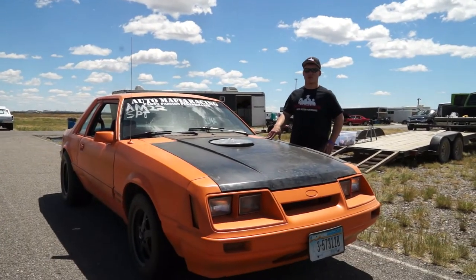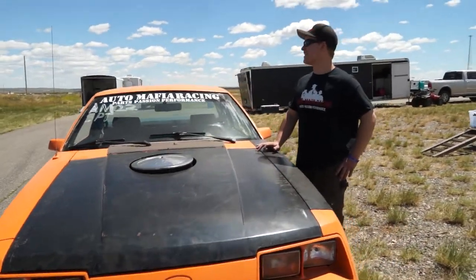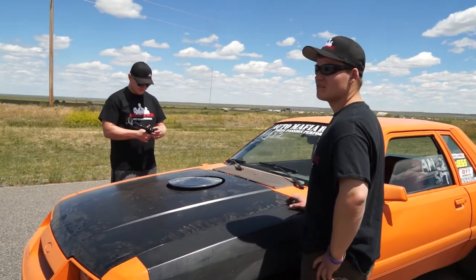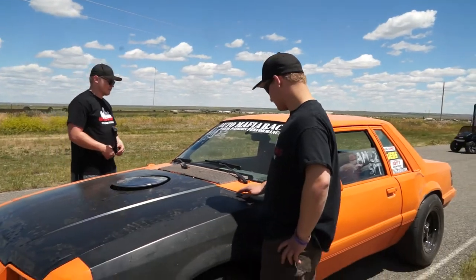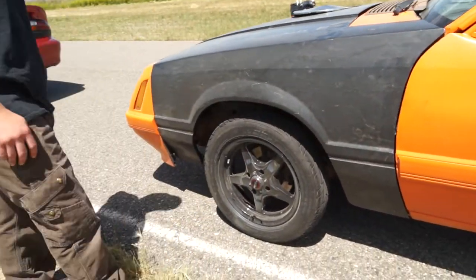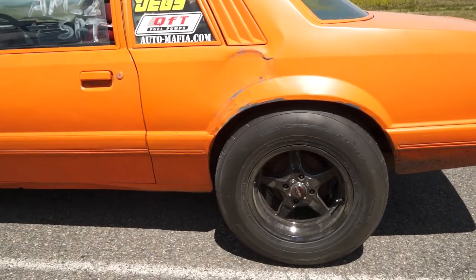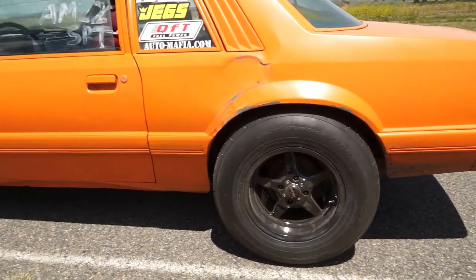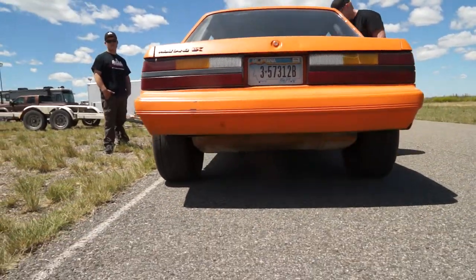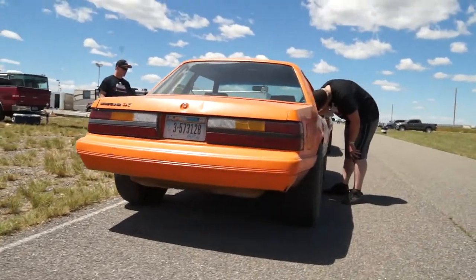What are you gonna run today, Austin? I hope a low 13. The time to beat for Auto Mafia is a 13.1, ran by myself and Chance's STI - 13.1 at 108. We'll see what he does. We're running the Race Stars - four-lug Race Stars we have for sale, the 15s - and we got Nitto 275/60-15s on the back, those are Nitto 555Rs. No front sway bar and we cut some '96 GT springs for it to bring her down lower. Pretty good stance on her now. She should hook and book.